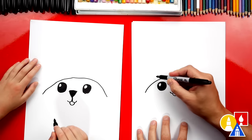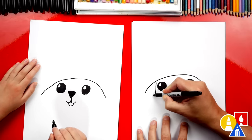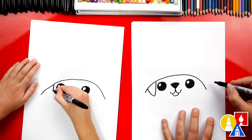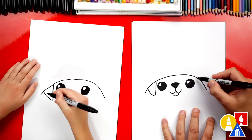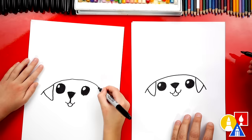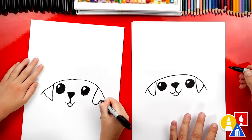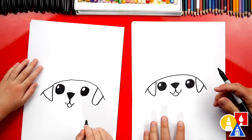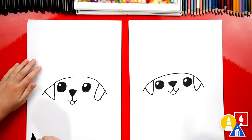Then we're going to draw the ears. We're going to start next to the eye, come down and then back up like that. Then let's repeat that same step over here on the right side — back up. Looks like a big letter V also. One ear is curved and one is pointy, but that's okay. It's all right if our two drawings are looking different.